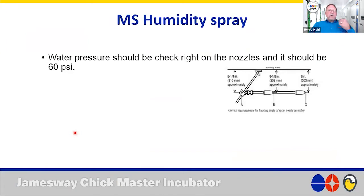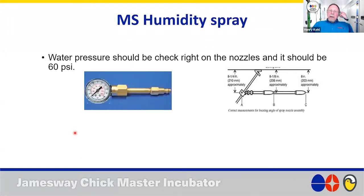For checking humidity spray, the manual says to check the water pressure at the nozzle. The easiest way is to rig up a system with a water pressure gauge, a short straight piece, and a male quick connect fitting that inserts at the nozzle location — then run the humidity and read the water pressure. Per the manual, this should be 60 PSI.